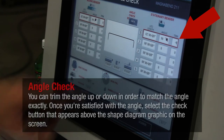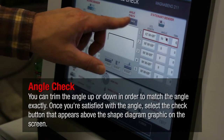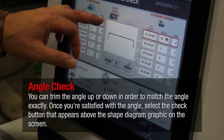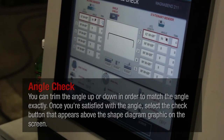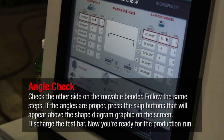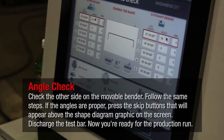You can trim the angle up or down in order to match the angle exactly. Once you are satisfied with the angle, select the check button that appears above the shape diagram graphic on the screen. Check the other side on the movable bender and follow the same steps. If the angles are proper, press the skip buttons that will appear above the shape diagram graphic on the screen. Discharge the test bar. Now you are ready for the production run.